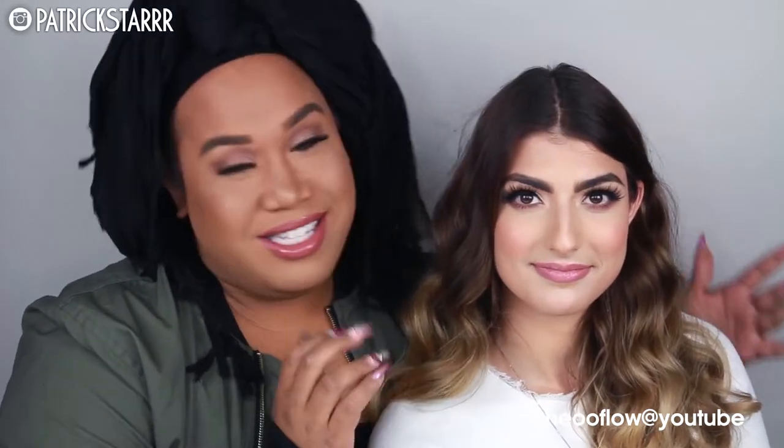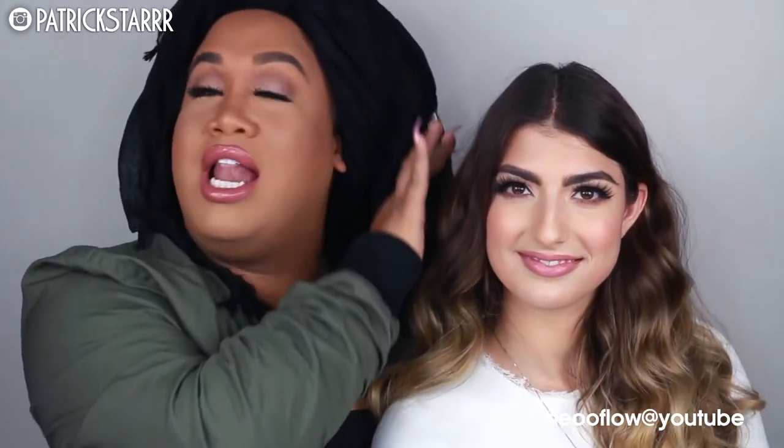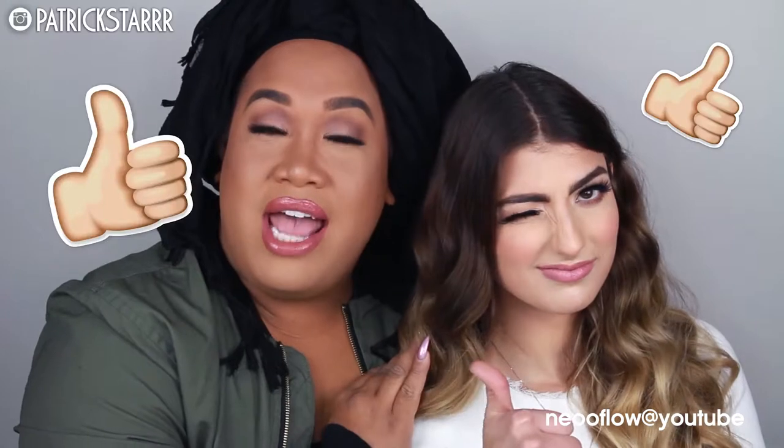Rachel, thank you so much for coming! I did her hair and her makeup and she looks gorgeous. It is a very natural, beautiful glam of pink lip that's soft for every day, for a party, for a date, for walking your dogs — for anything. Be sure to check this out. If you guys like this video, subscribe to my channel, give this video a thumbs up. And let's get right into the tutorial.